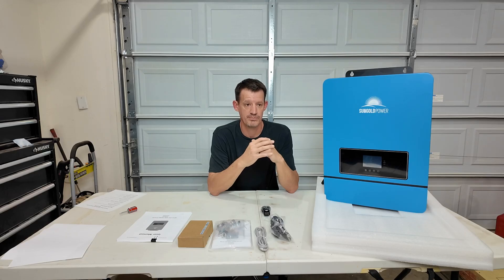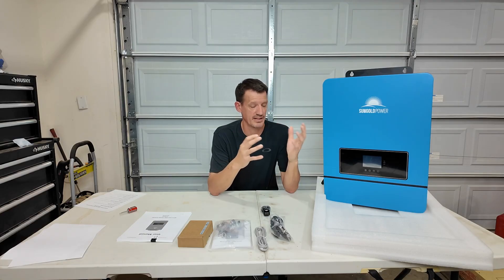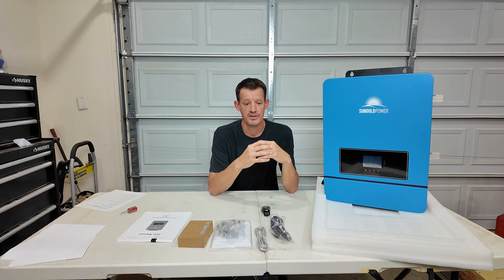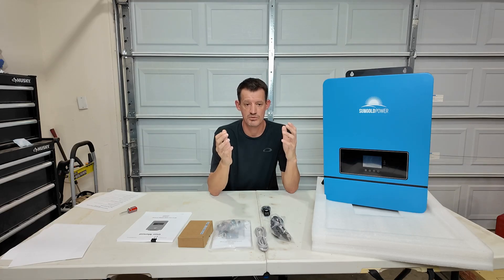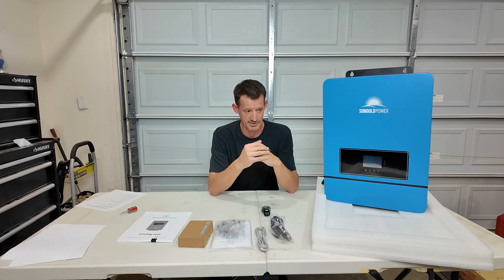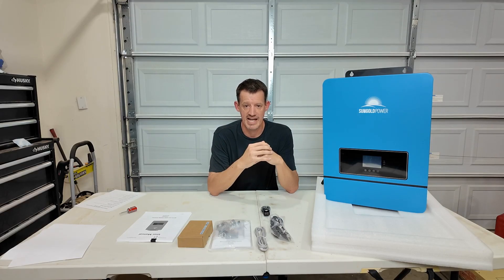I tried to design this system with the ability to start small, get power at the property so that we can start building the cabin and have power readily available, then be able to expand as needed in the future. So we didn't have to go out and invest $10,000, $20,000, $30,000 right up front. We can do a smaller investment — maybe $5,000 or $6,000 — have the power we need for right now and be able to add a few panels here, a few batteries there, slowly building up our capacity.